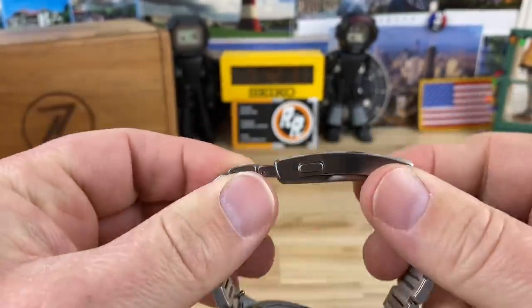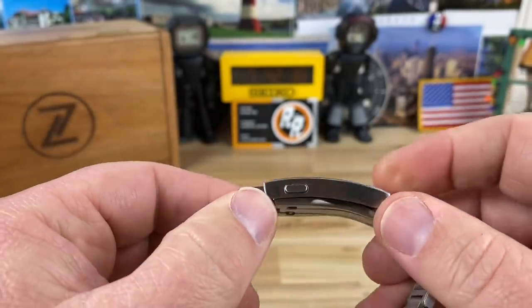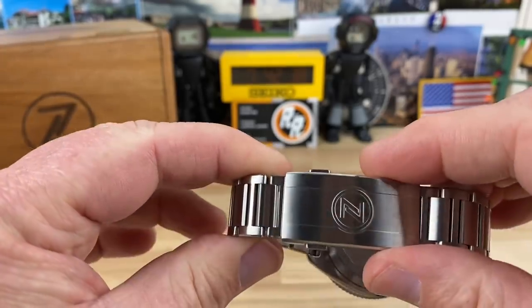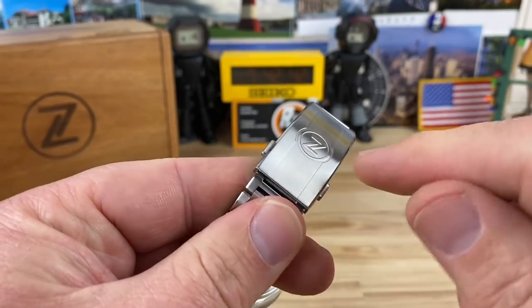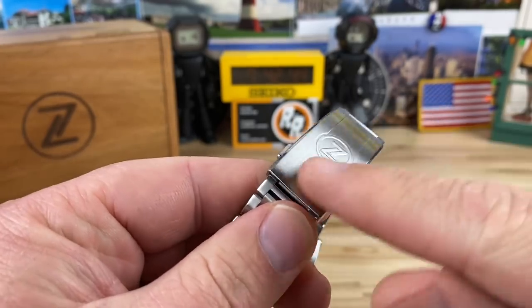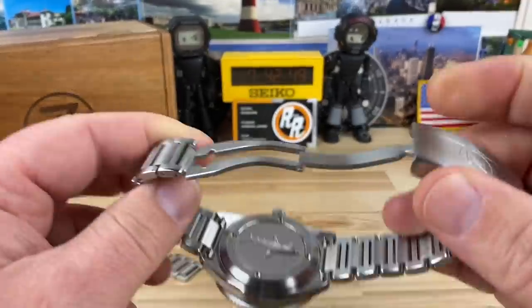It'll break in a little bit as you use it but it seems to be doing pretty good. Double pushers — this is the best clasp in the affordable micro brand. There are some other designs out there, but this is my favorite. This one is smoothed out too — I think some of the earlier generations were a little sharp. This is like perfect, nailed it.